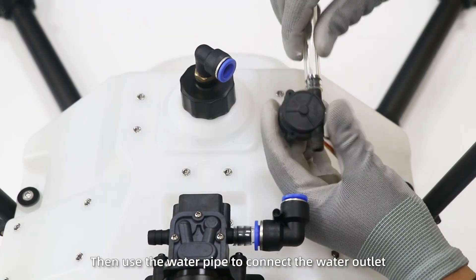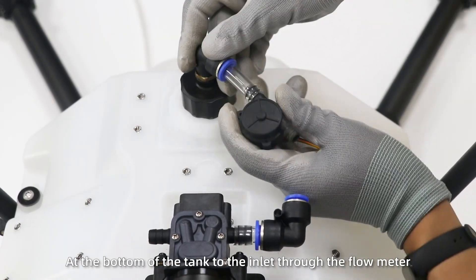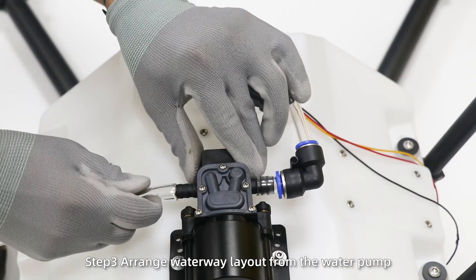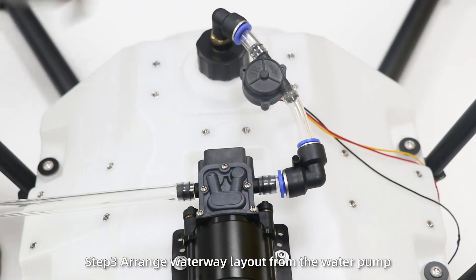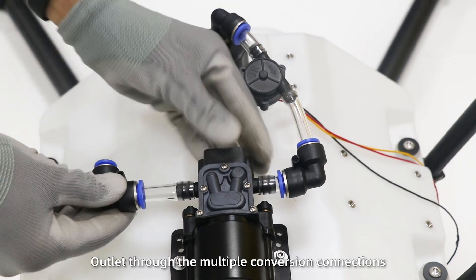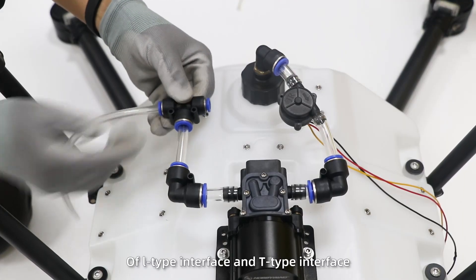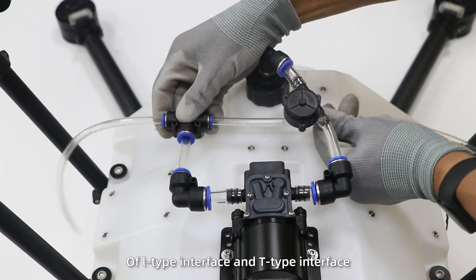Then use the water pipe to connect the water outlet at the bottom of the tank to the inlet through the flow meter. Step 3: arrange waterway layout from the water pump outlet through multiple conversion connections of L-type interface and T-type interface.